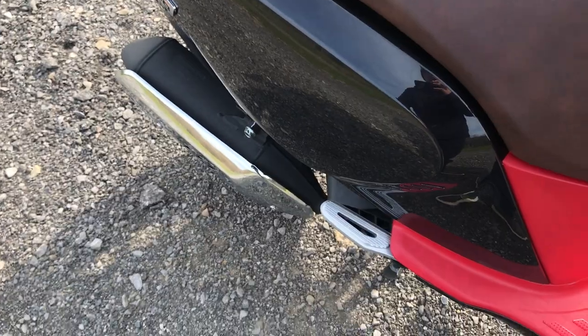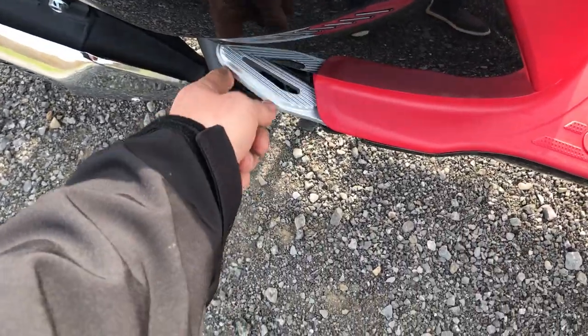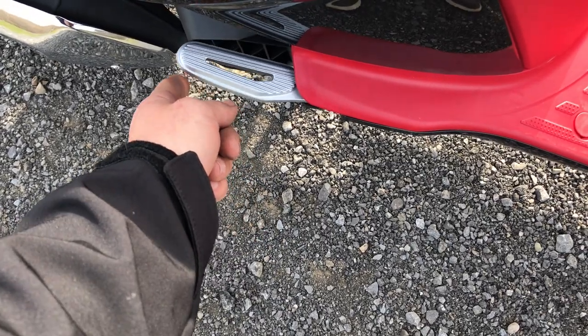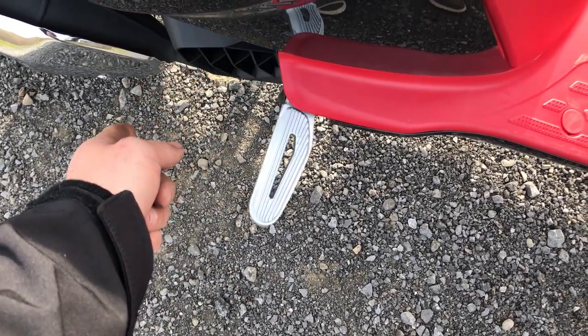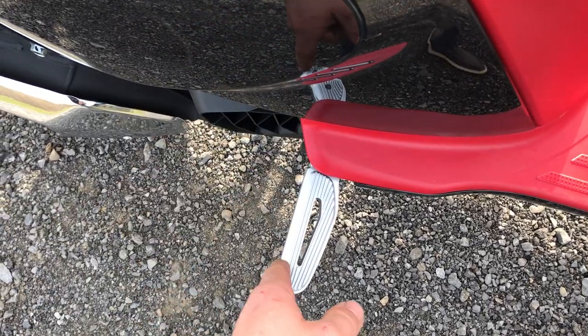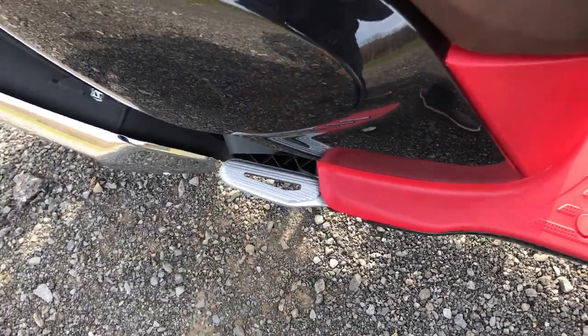The passenger seat, including the foot pegs — if you push this in and you let it out, it goes out. And if you want to make it stay, you just go in a little bit, or you go all the way in. If you try to go all the way in like this, it does not stay. It took me a while to figure that out, but I figured it out.